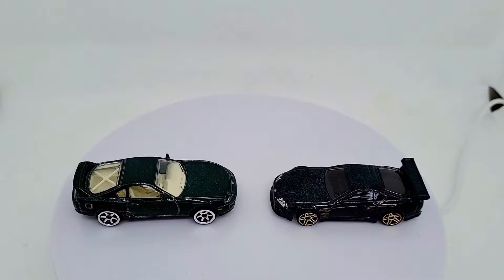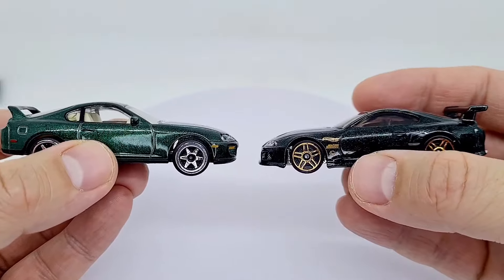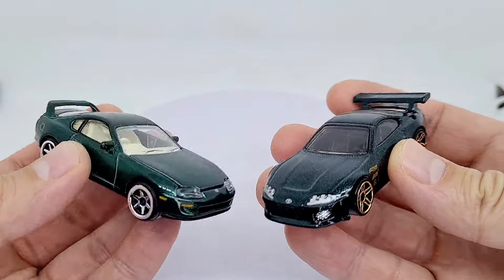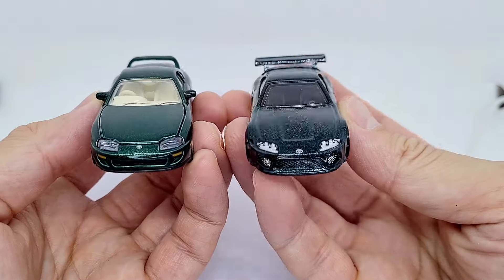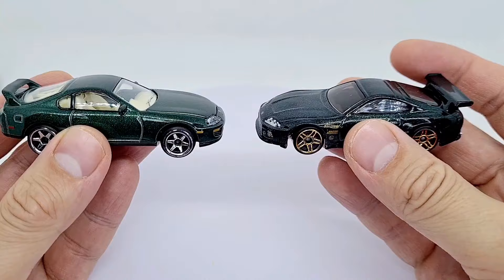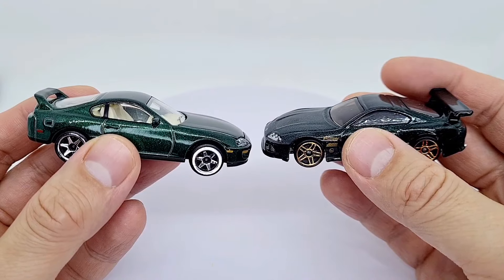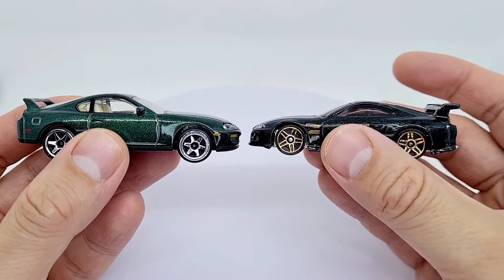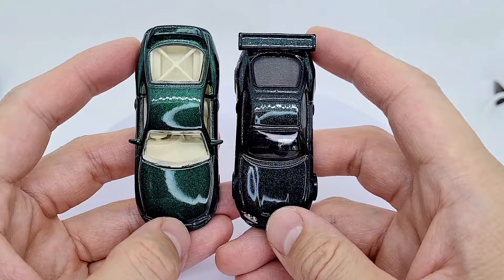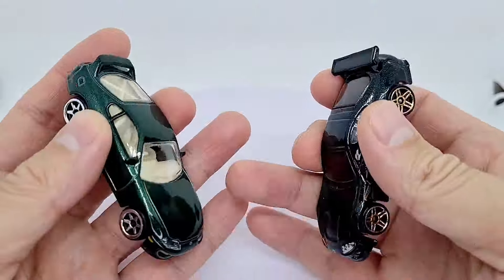Let's have a look at these two cars in detail. Here we are side by side. The Majorette is a bigger scale — this is a new casting for this year — and this is an old casting from 2012. They both show this is more of a stock version and this is more of a modified version, so they're not quite the same. However, they are both the Mark 4 and both green, so is it a coincidence they both did this this year? Here we are again with the Toyota Supra — similar green, similar model.